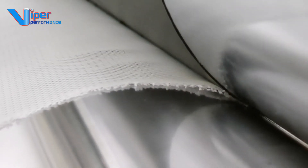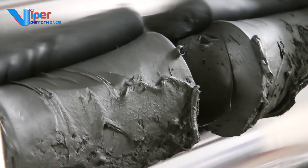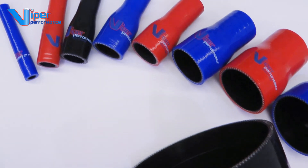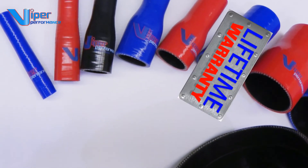All of our hoses are hand built to the highest quality using the best silicone materials available today, and are available from stock for next day delivery in red, blue or black, and come with a lifetime warranty.